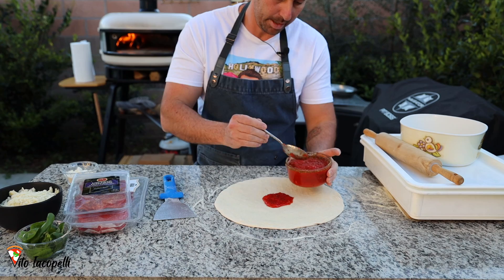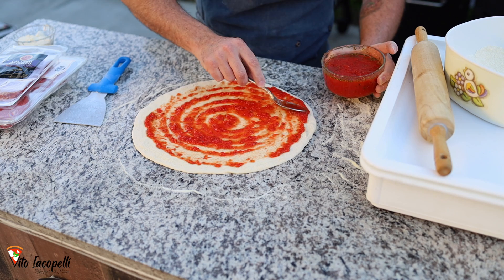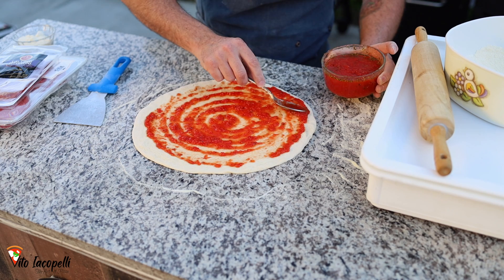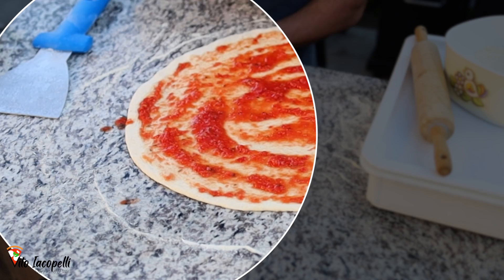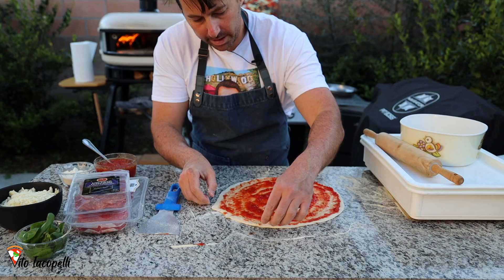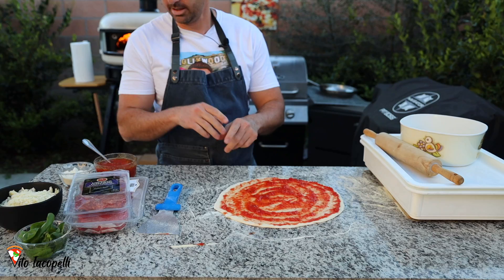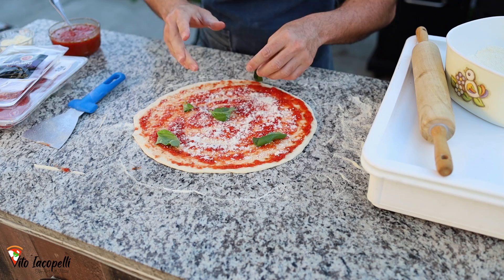We have the tomato sauce prepped with a little oregano, salt, and olive oil. Put a couple of spoonfuls from the center in little circles, getting bigger and bigger all the way to the crust. Be careful not to get tomato sauce on the peel or the pizza will stick. If that happens, gently use a spatula to remove the tomato, put a little flour where it was, and don't touch it again. Then add Parmesan cheese everywhere. I like to put basil on the bottom of the pizza — just a little for flavor.